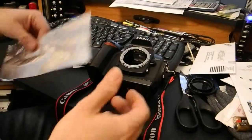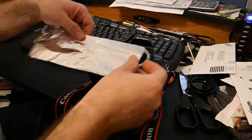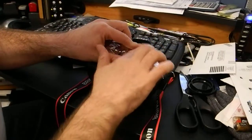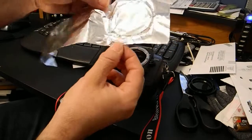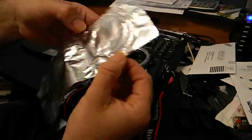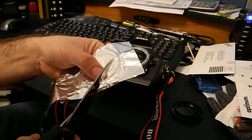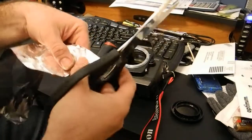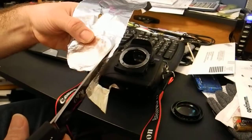Start with a piece of aluminum foil. Put the aluminum foil over the lens mount and go with your fingers around it — just make sure you mark it really nicely so you have a circle showing exactly where the lens mount is. Then grab a scissor and cut it out. It doesn't need to be 100% perfect, just make sure you have a nice round piece.